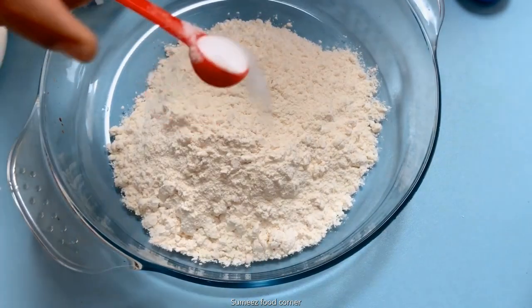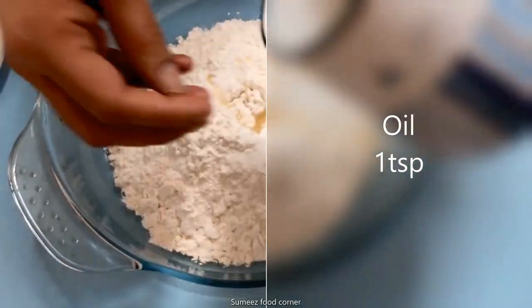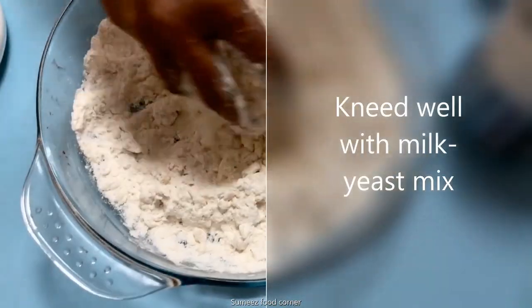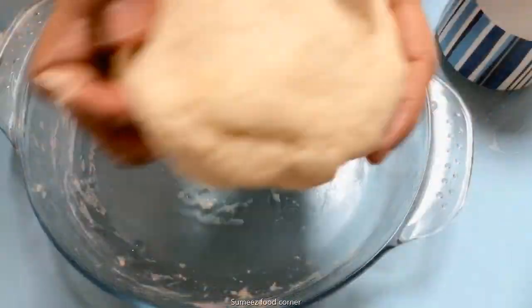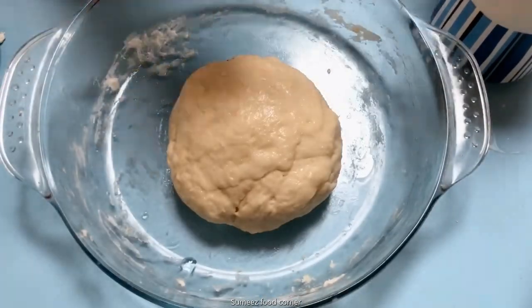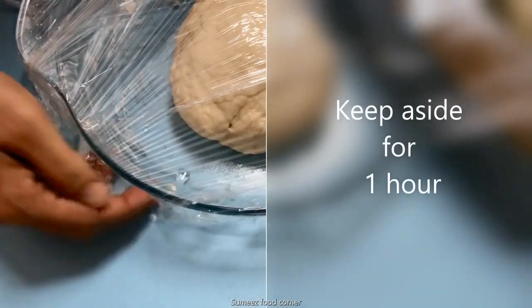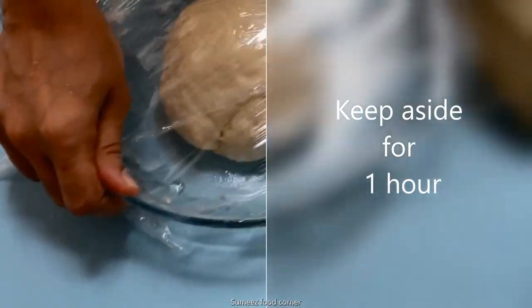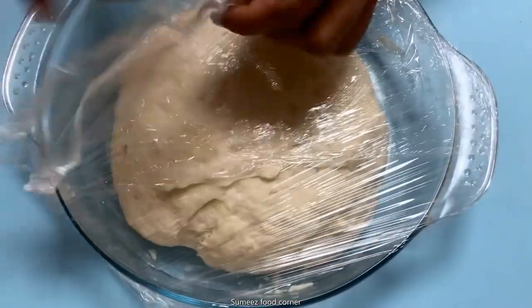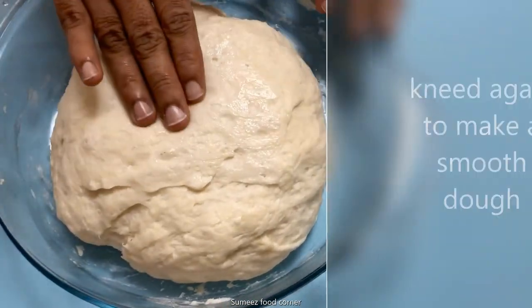Mix it with milk. I am going to add 1 teaspoon of olive oil. Pour and mix. Let's open it and make it soft.